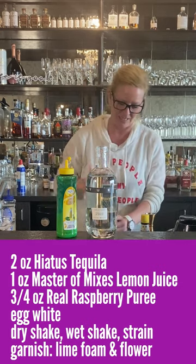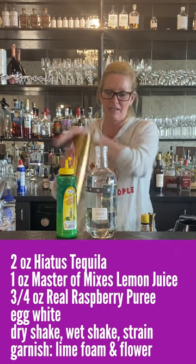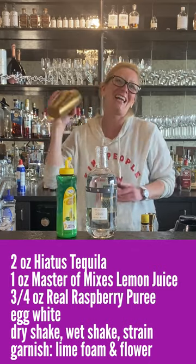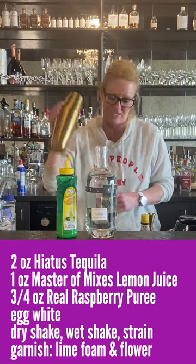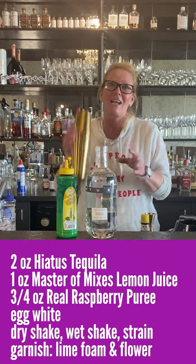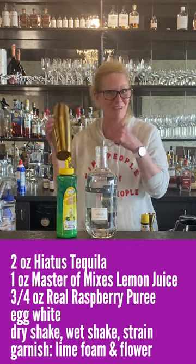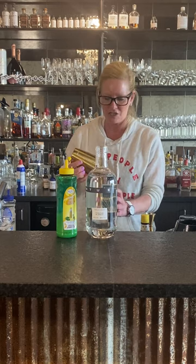So what you do is you put your mixing tin and you want to close it pretty securely, because when you're using an egg white, it tends to push back and they have gone flying in the past. You also want to break up that egg white. Anytime I make an egg white cocktail for someone who's never had one — for instance, my sister-in-law loves whiskey sours — I made one of these for her and she couldn't believe it. So, got your dry shake.